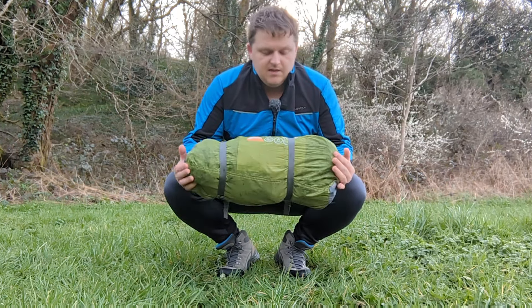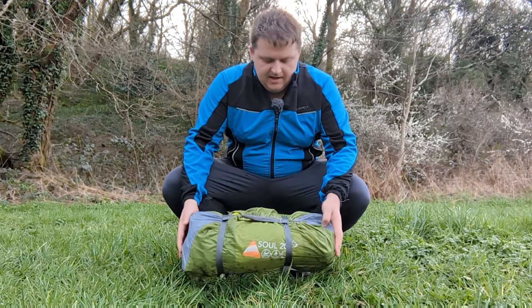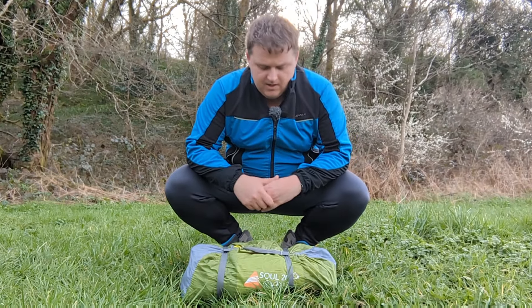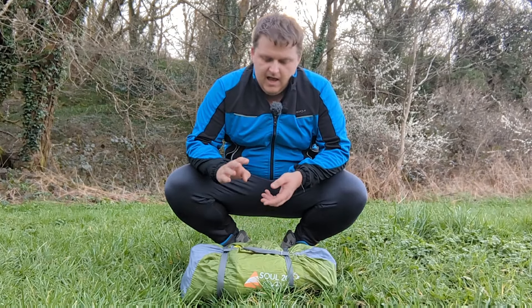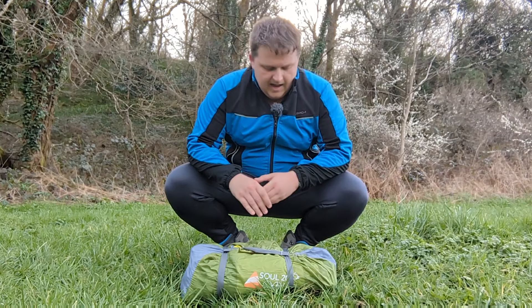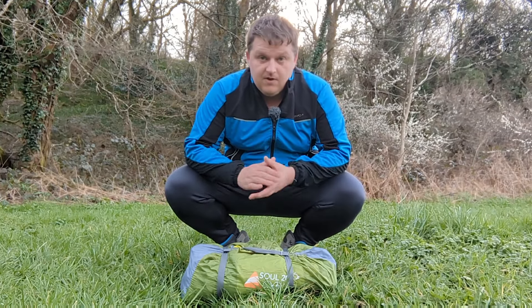So this is the Vangel Sol 200 two-man tunnel tent. It cost me £50 about two years ago and I think they're still retailing at that price. I've used this tent for quite a few different camps — wild camps, camping with the scouts, some family camps at campsites — and it's done well. So I thought I'd give it a review.